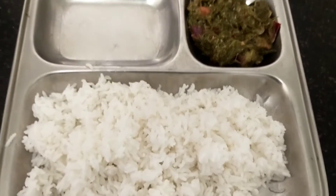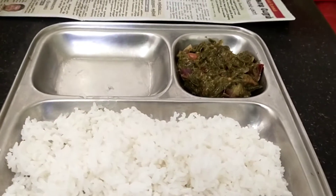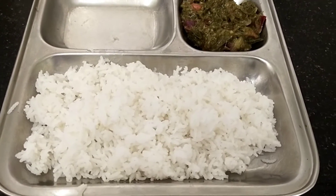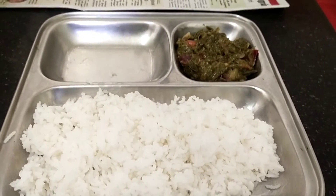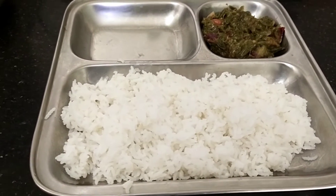If you want to cook it, please like, share and subscribe. If you want to make it in the kitchen, please like, share and subscribe.